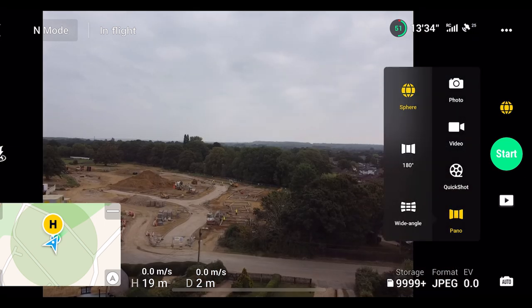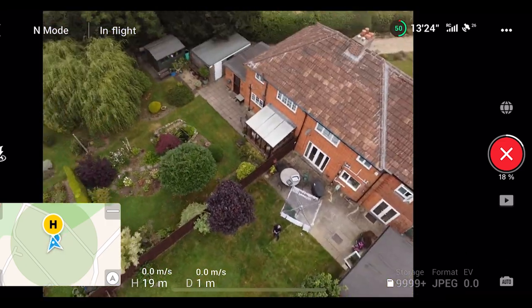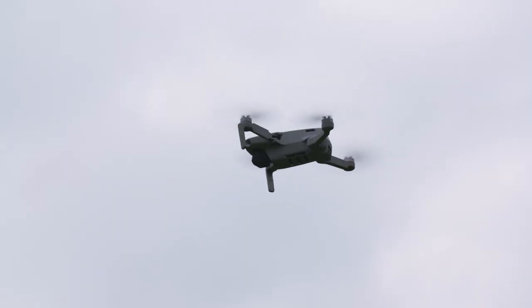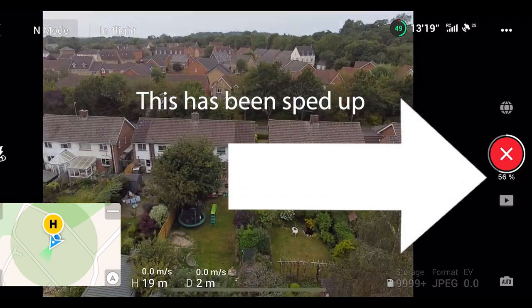When you're ready, hit the start button. The Mavic Mini 2 will now automatically take several photos in each direction until it's completely covered an entire 360 rotation. And you can monitor the progress here on the screen and it really doesn't take that long.